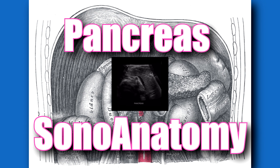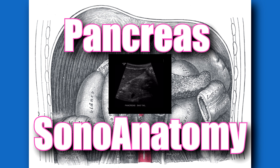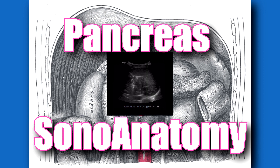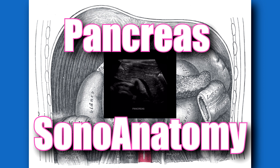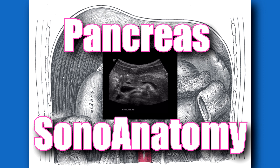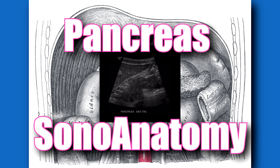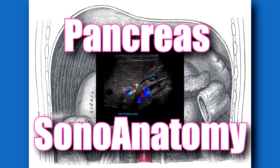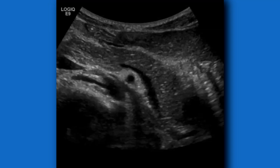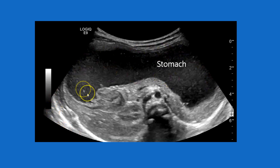As sonographers, when we find the pancreas we tend to take a lot of images because it's not always easy to see. Having a slender patient is good, and fasting — no food for at least eight hours — so there's no gas in the area. There are tricks: you can go up to the xiphoid process and angle down to avoid gas from the transverse colon. If the patient is allowed to drink, have them drink two to three cups of water, fill up the stomach, and use the stomach as a water bath — that often allows for very good images of the pancreas.